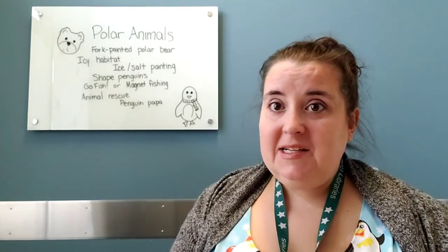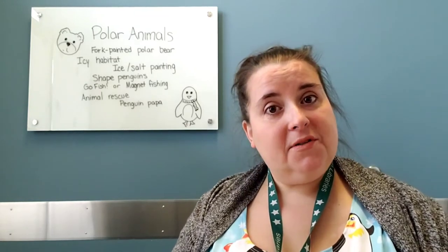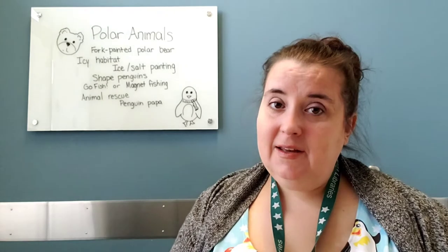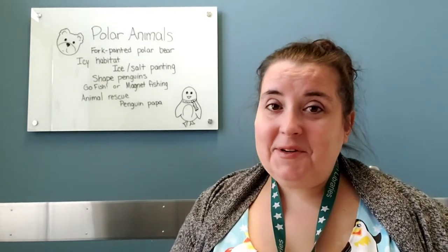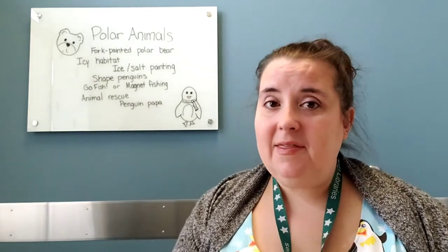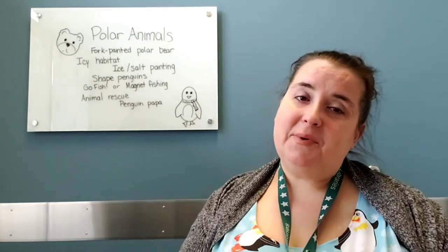Our theme this week for Storytime was Polar Animals. I love Polar Animals Week. It's really sad to me to not be able to do it in person with my friends, but I hope some of these will work well for you at home and that you'll have a good time doing them this week.